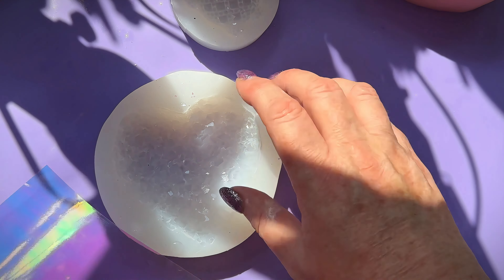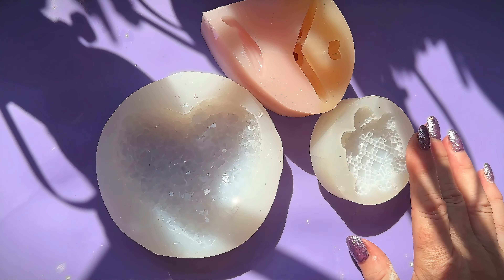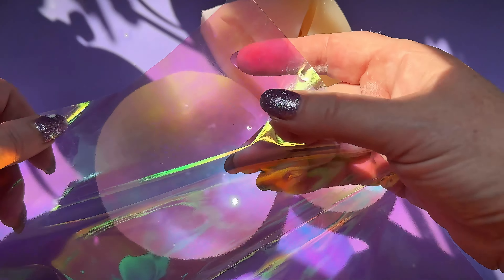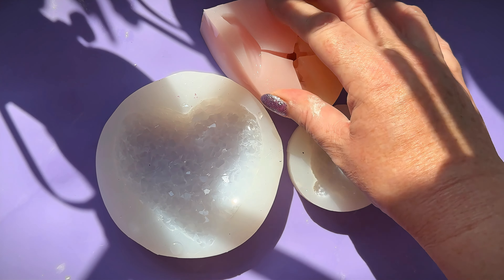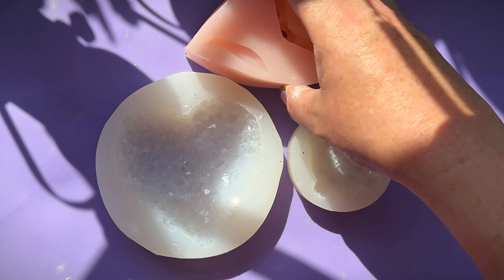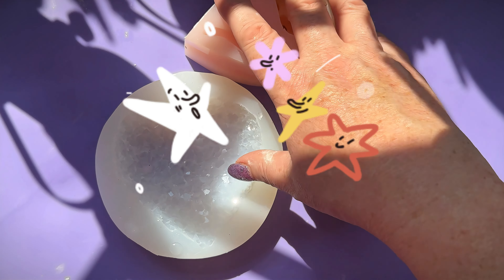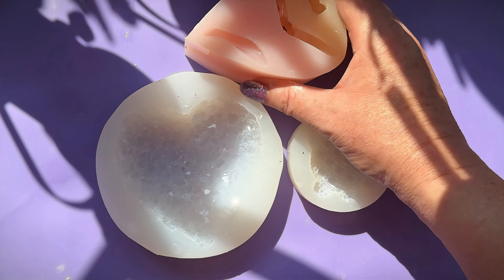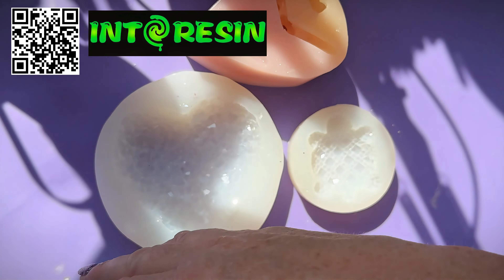Hi everyone! You all voted and decided that the turtle, the orchid, and the heart were your favorites of the resin molds I demonstrated recently. We're doing a special video showing these using the IntoResin film — you'll have seen it on the back of the heart already, but not the turtle yet. This is also part of my 10,000 subscriber giveaway. IntoResin will be sending a surprise mold to me and one winner. I'll tell you later in the video how to enter.